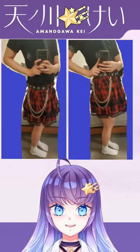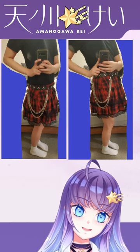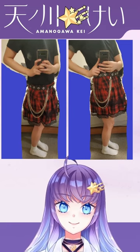Let me demonstrate. On the left, I'm wearing my skirt on my hips. On the right, I'm wearing it at the narrowest part of my waist around my belly button. Wearing it on my waist looks and feels more natural as your torso doesn't look as long.